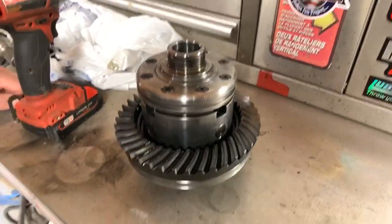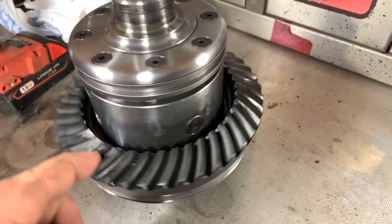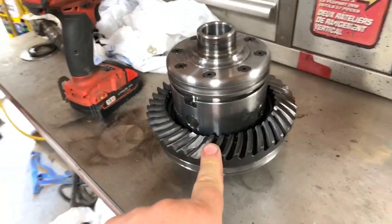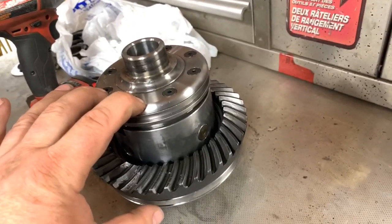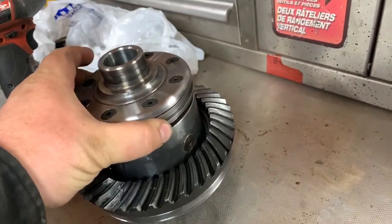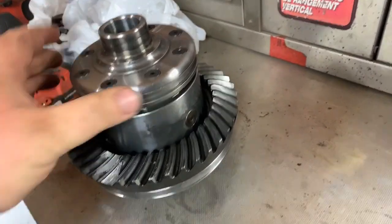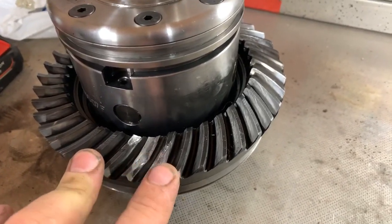All right, everybody going live for those who want to see the Ox Locker teardown. If you missed out or just coming to this video, what happened is that Fedora's having issues with his locker not engaging. We don't seem to have any movement in there, but really the cause of the issue is a couple broken teeth right there.